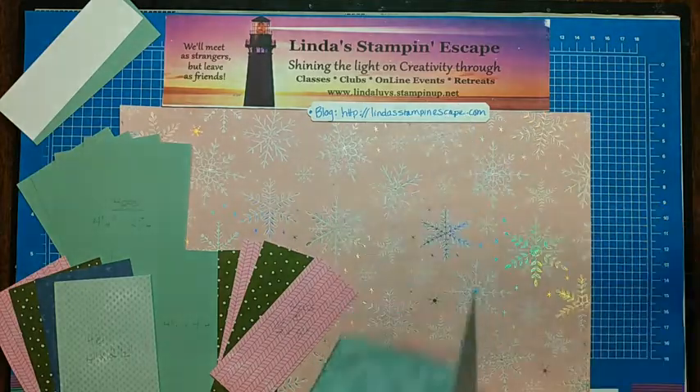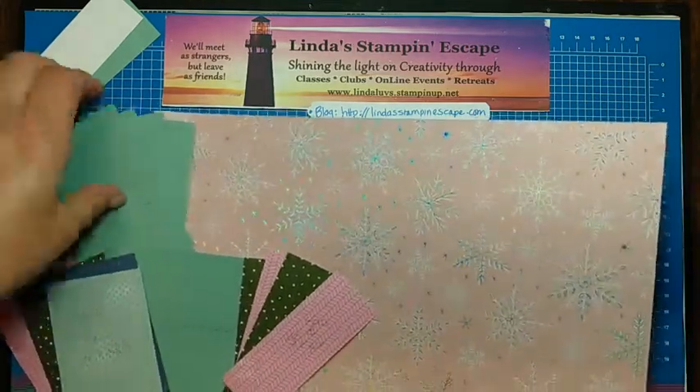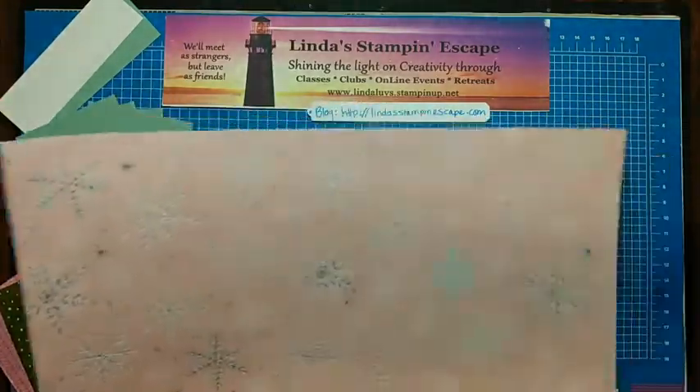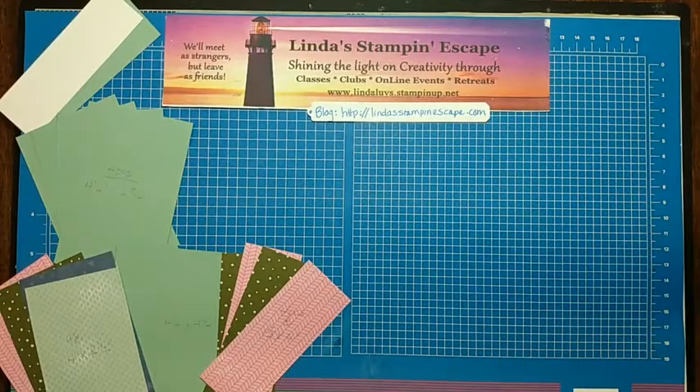I've got all the measurements for you, got everything pre-cut and I've got some extra samples. We're going to make our card using pieces from the Whimsy Wonder. So that's why that paper was sitting there — we're going to put that away for now.